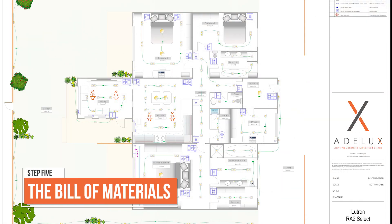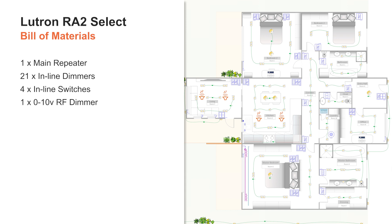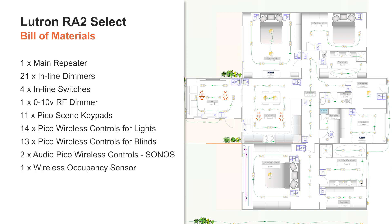Now let's put the bill of materials together — or what I like to call the shopping list. For this project I need: one main repeater, 21 inline dimmers for mains dimmable lighting circuits, 4 inline switches for non-dimmable lighting circuits, 1 0-10V RF dimmer for 0-10V lighting circuits, 11 Picosync keypads, 14 Pico wireless controls for lights, 13 Pico wireless controls for blinds, 2 audio Pico wireless controls for Sonos, 1 occupancy sensor, and 8 Lutron motorized blinds.